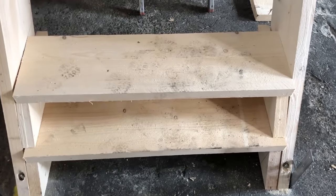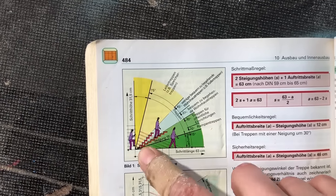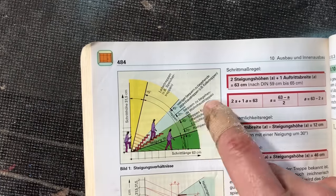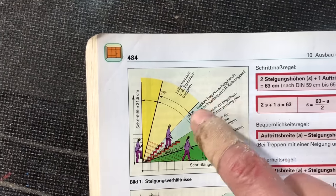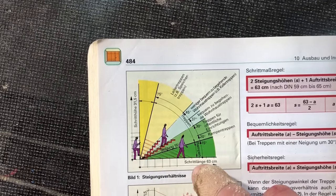So I will start again and do it right. I looked it up — I actually have a book where it says 30 to 37 degrees is good. But I actually have 45 degrees, which it says is not very comfortable. It's more for cellar stairs.